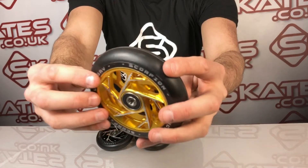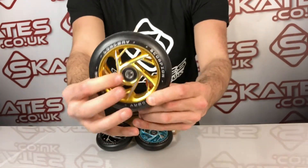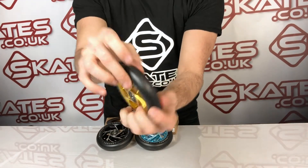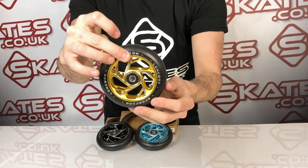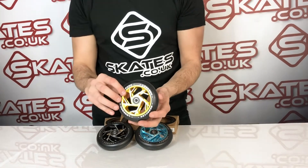split inside here, which is a really nice little finish. You see a lot of top-end wheels with that in the scooter scene. They come with ABEC 9 bearings, so they should run really smooth. 24mm wide by 110mm in height.